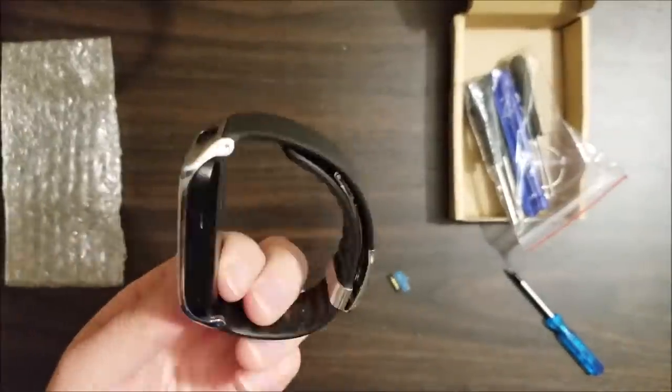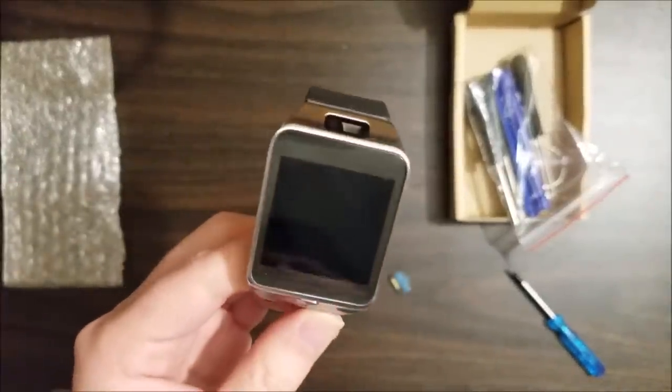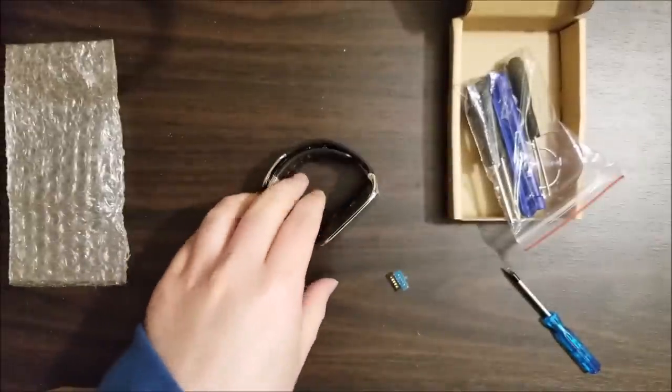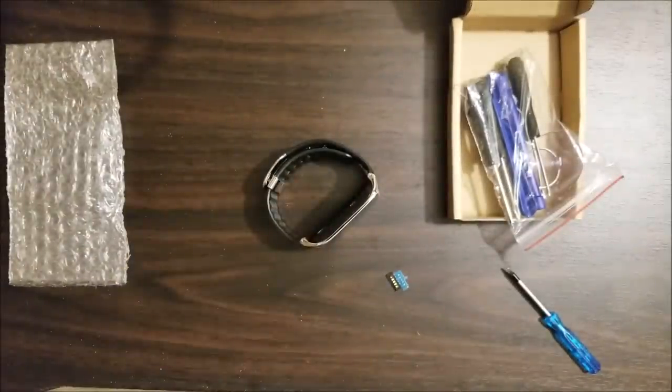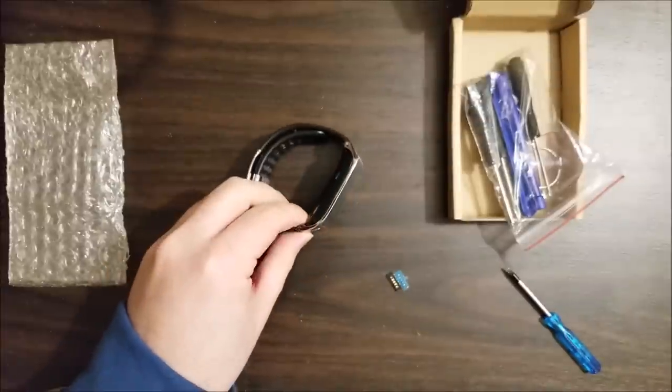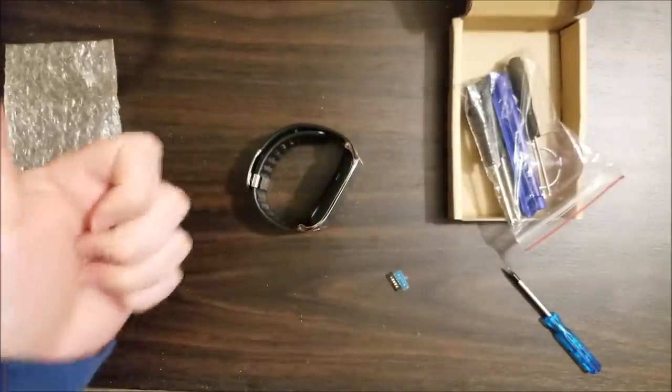All in all, that barely even took me like 5-10 minutes — I rambled on longer, that was the thing that took me the longest. Anyway, hopefully you guys enjoyed this video. This was just a quick one and it was something I needed to fix anyway. I thought I'd film it. So, I'll see you in the next one. Bye.